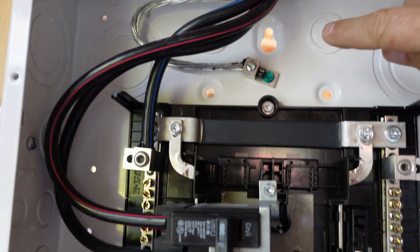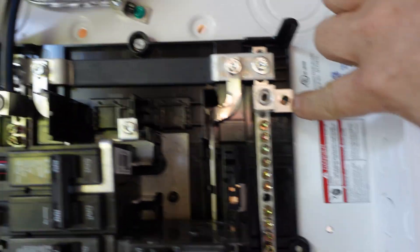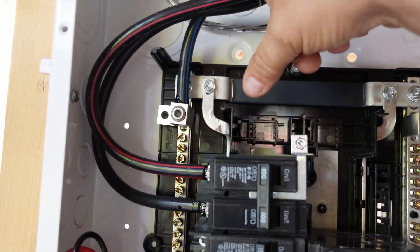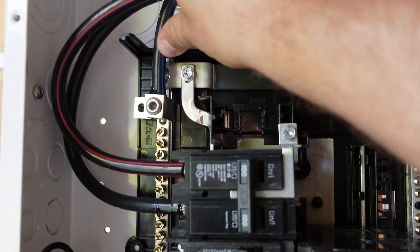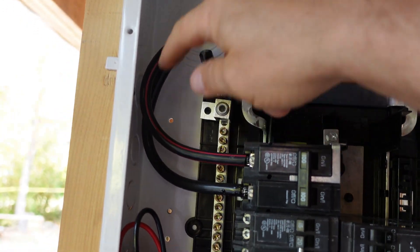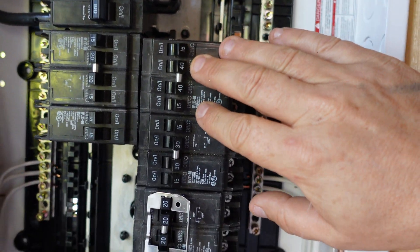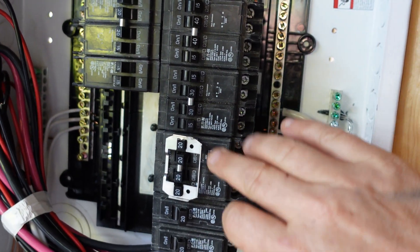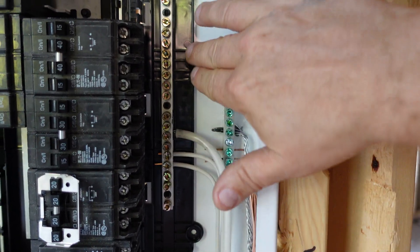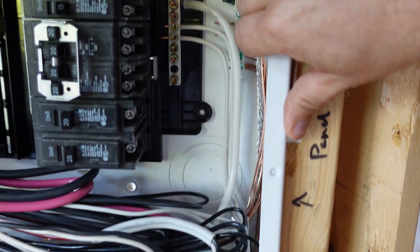The ground actually goes to the casing of the panel. If there was a bond screw on this — which there was, right here — we have removed it. The neutral, which is the blue wire identified here, goes on to the neutral bar. Then we have our red and our black, which go on to our main 100-amp breaker that will then sub-feed out to all the sub-feed breakers. This is the neutral bar where all our neutrals tie on, and this is our ground bar where all our grounds are going to go.